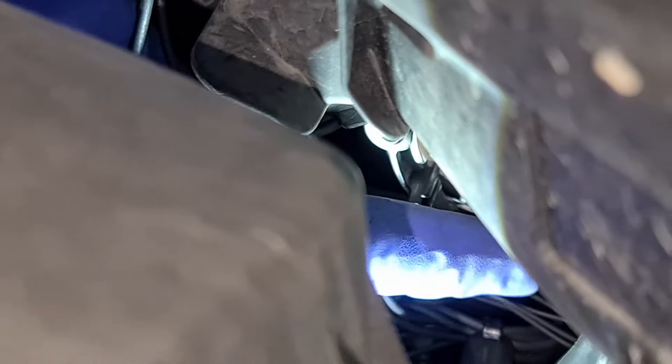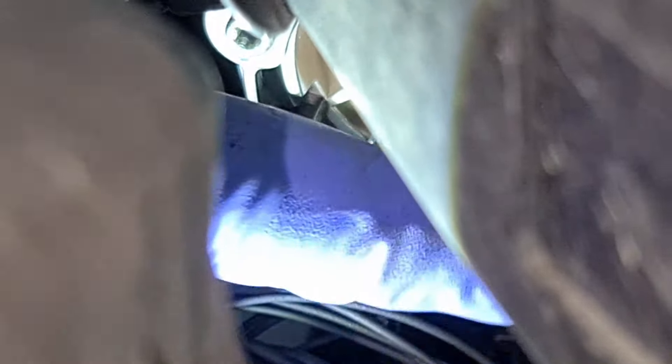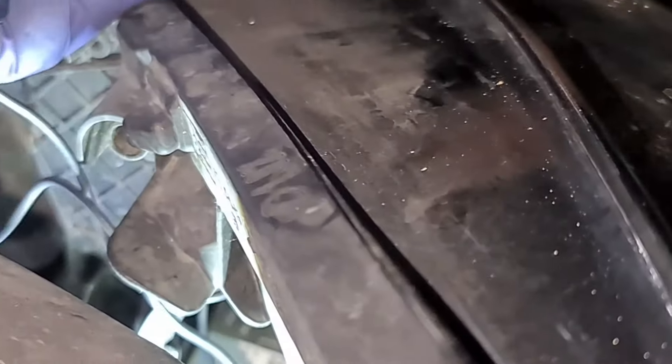What I need to do now is put this back on, because it's a lot easier this way, so you get an idea how to do the other one. When I push it in you'll hear a click. Just to make sure the bulb is correct, I'm going to check from the front — that's perfect.